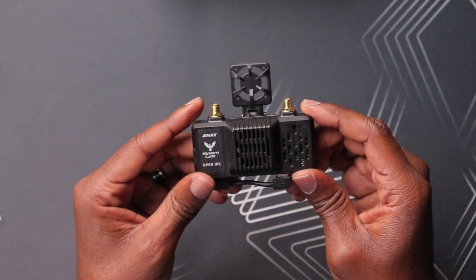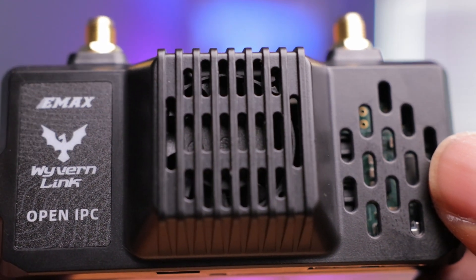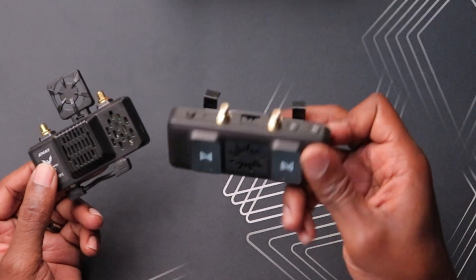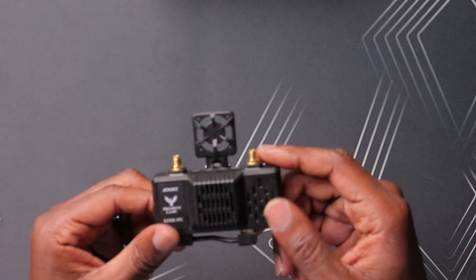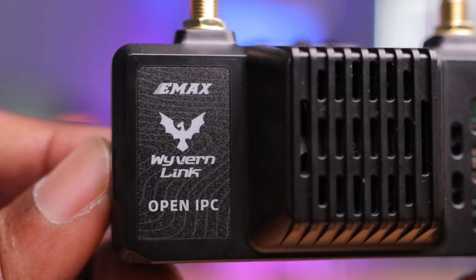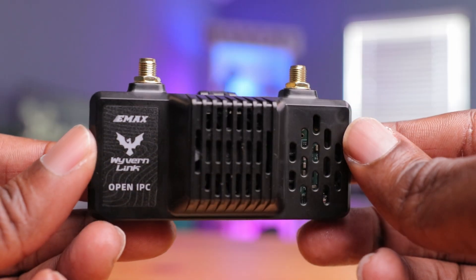The first thing that jumps out is the fan in the center — obviously you have a lot of electronics in here that get pretty hot. Hopefully it's not too loud; sometimes these fans can be a little distracting. The Waxnail VRX has a high-pitch whine to it, while the RunCam VRX is kind of quiet. I don't know if this one is temperature-sensitive or adaptive in terms of fan speed. Besides that, you have the EMEX Wyvern Link branding. The case feels a little thinner than the others, but it is also lighter.